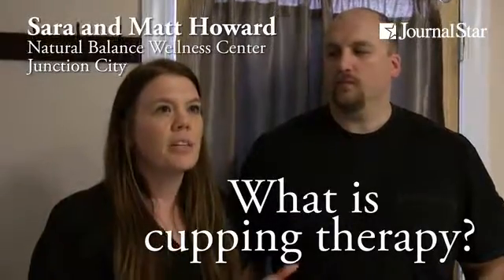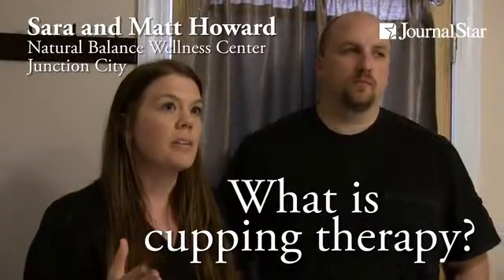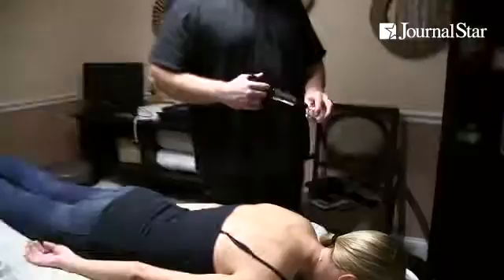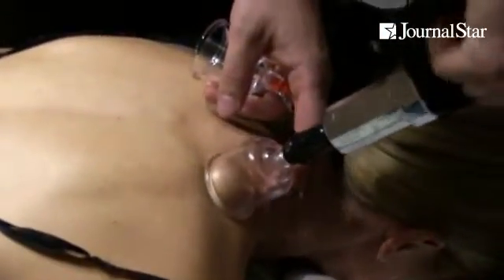Cupping versus regular massage. Cupping is decompression massage, so they're both very good for different things. The difference is you use a suction apparatus instead of your hands, and it's pulling the tissue up versus compressing the tissue. For nerve pain, if someone's too sensitive to get a massage, the decompression will pull that tissue up and allow for the release of the pressure on the nerve.